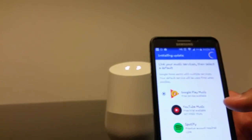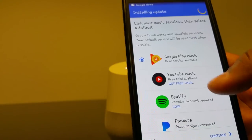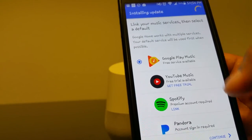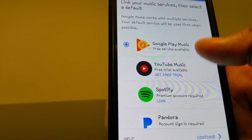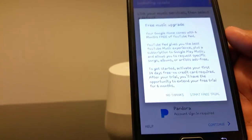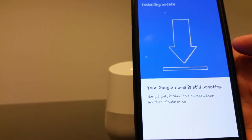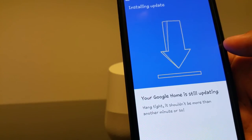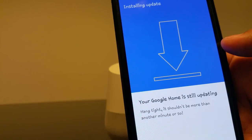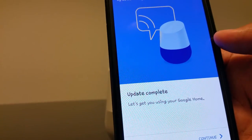Now it's asking how I want to set up music. I don't have Pandora. Spotify — I refuse to pay for it. I can buy music from Google Play. I don't want a streaming service, so I'll keep Google Play. No to YouTube Music. Hit continue. Now it's asking me to upgrade — I'll skip that. Now it's installing an update, and actually the update is already complete — that nice little sound told me so.